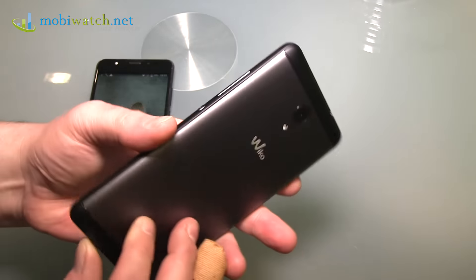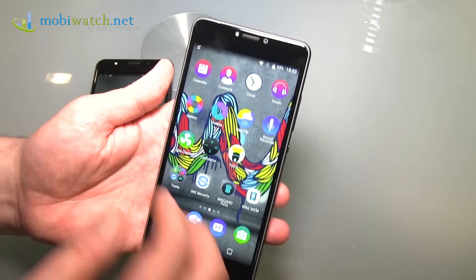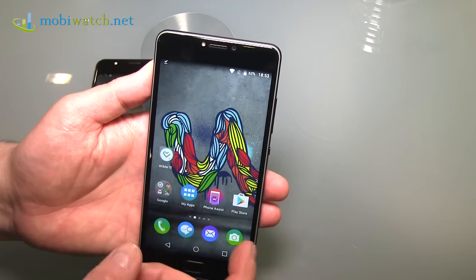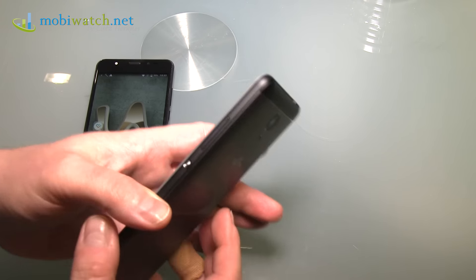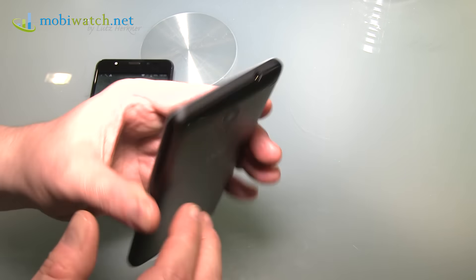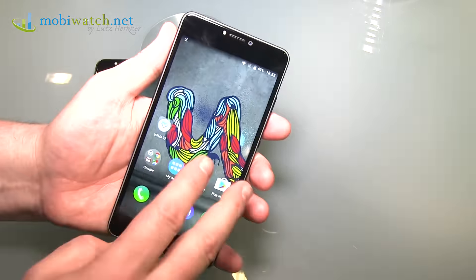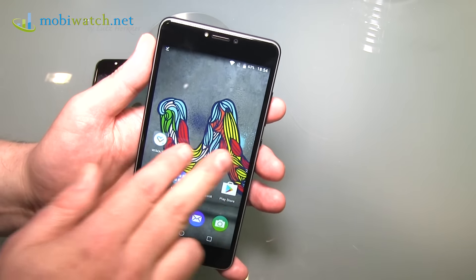It seems the rear camera is the same — 13 megapixels, Full HD video. On the front it's only 5 megapixels, but again there's a front flash. The processor is completely different though: it's the MediaTek MT6733, meaning 4 cores instead of 8, running at 1.3 GHz instead of 1.4, with a Mali GPU instead of the Adreno 505, and 2 GB of RAM instead of 4. So you know where the journey is going.